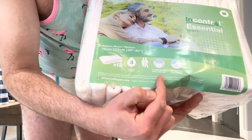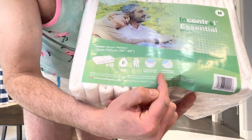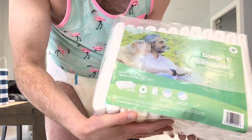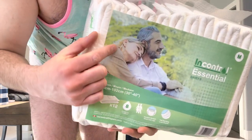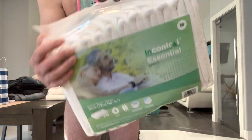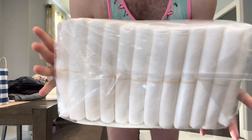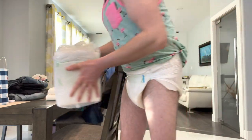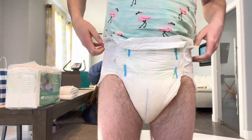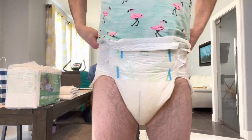They're for both women and men. Advertised features include comfort stretch waist and legs and tall standing leak guards. You can see on the package there's a lady and a guy, confirming they're gender-neutral. That's the package — and now I'll show you the diaper I'm wearing. I've just got my shirt tucked in so you can see the diaper more easily.